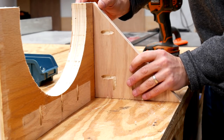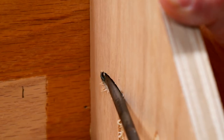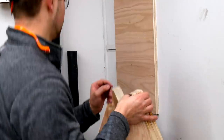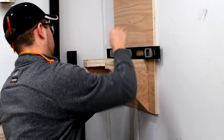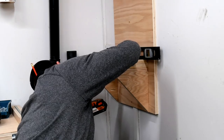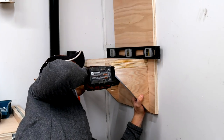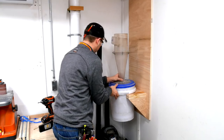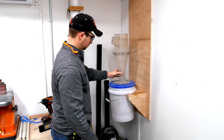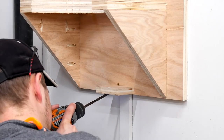Everything is assembled with wood glue and one and a quarter inch coarse pocket hole screws. After initially putting the bucket into place, it rocked a little bit more than I was expecting, so I screwed a small section of plywood to the bottom of the wall mounting section and that held it perfectly in place.